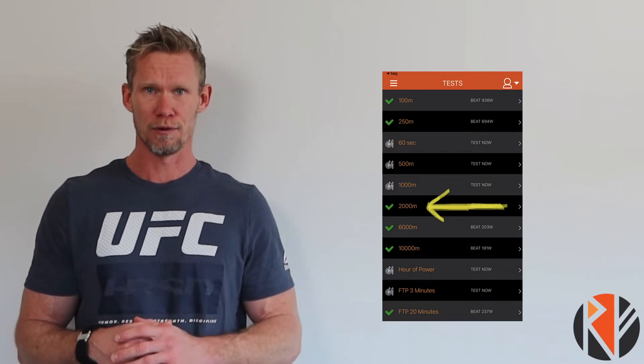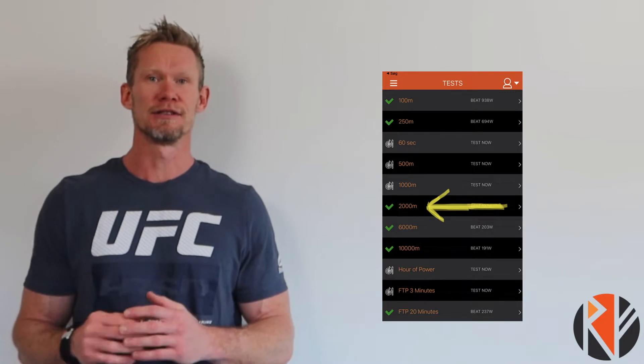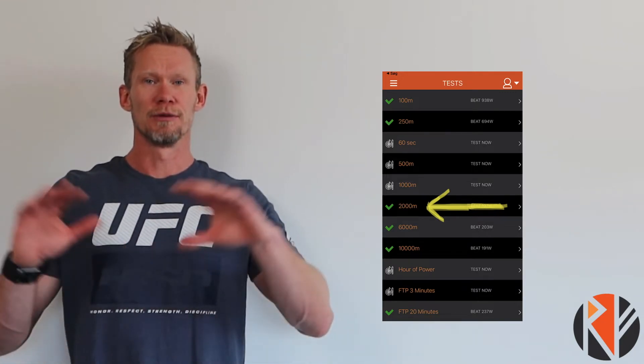In this short episode — let's see if it ends up being short, I have a tendency to ramble on — let's talk about pacing strategies for rowing different distances. For the first distance, let's talk about rowing the 2k, which is the gold standard test for your VO2max. The 2,000 meter test is embedded in the RowForge app along with a bunch of other distances and times to provide the complete picture of your power profile, but everything is based on what you're able to do in the 2k test.